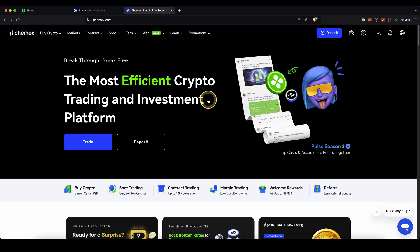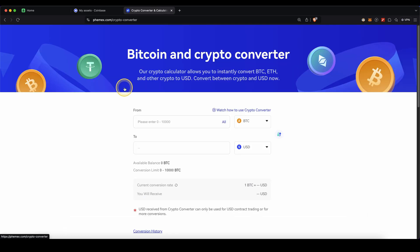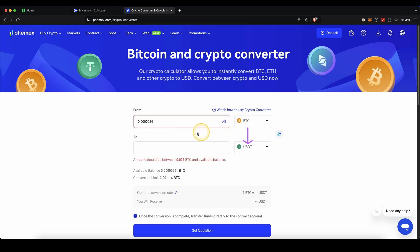First, you need to make sure that you have the money in US Dollar Tether — not in any other cryptocurrency. To do that, go up here to Spot and then click on Convert. Make sure to choose the cryptocurrency you want to convert and convert it to USDT. Just choose all in here, and then you can convert any money that you have to USDT. Once you have it in USDT, we can then convert it to euro and withdraw it.